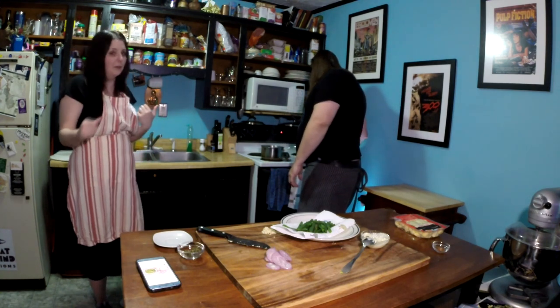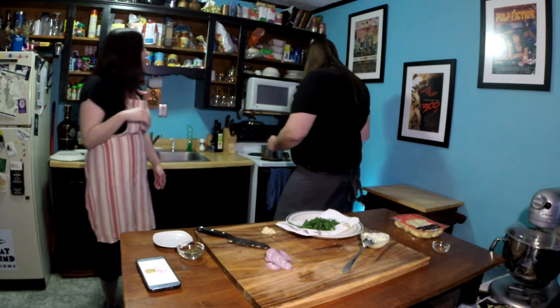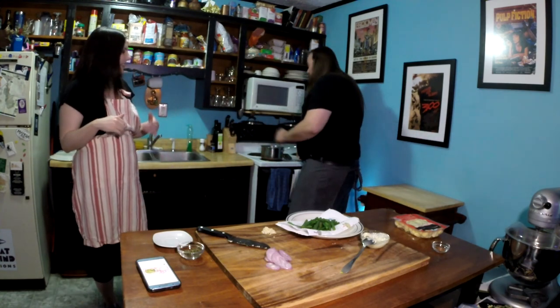If we had two sauté pans, we could get some of this going simultaneously. But right now we're just working with the one. For the video too, we kind of want to do too much at once just so people can track along. That's the first two minutes on that steak sear. I've got to put my little seasoning on this side.